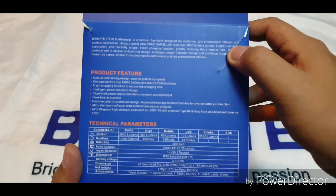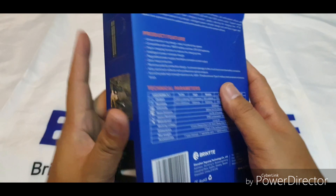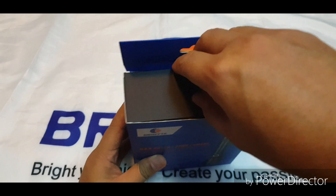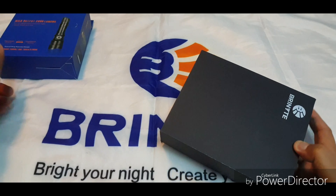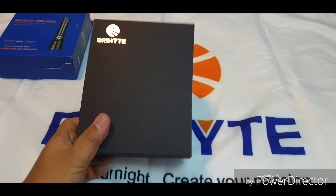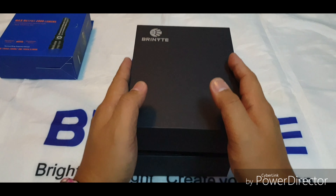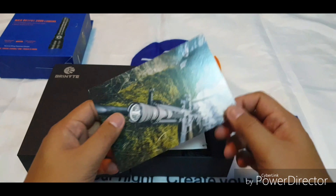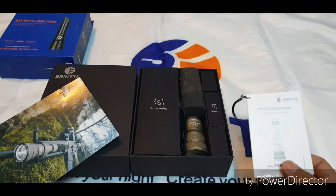Unfortunately the box came a bit damaged. However, there are no visible problems with the light. And this packaging from Brinyte — it comes in this black cardboard box. Opening this package, I kid you not, it's like opening a $1,000 phone. It's very, very well packaged and premium.